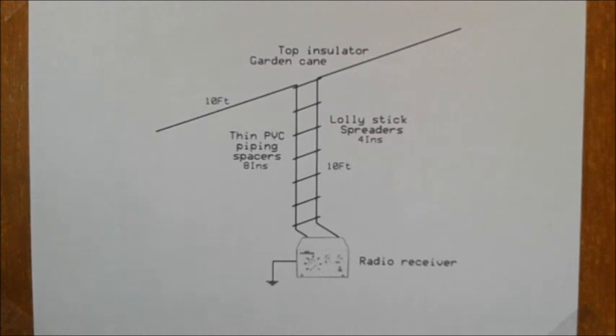Normally the down lead would connect to a balun, but as I'm going to test it with a KRC-5, that won't be necessary. The KRC-5 has an internal balun. I'll put up a video later on how to construct a balun and demonstrate it working with some other receivers.